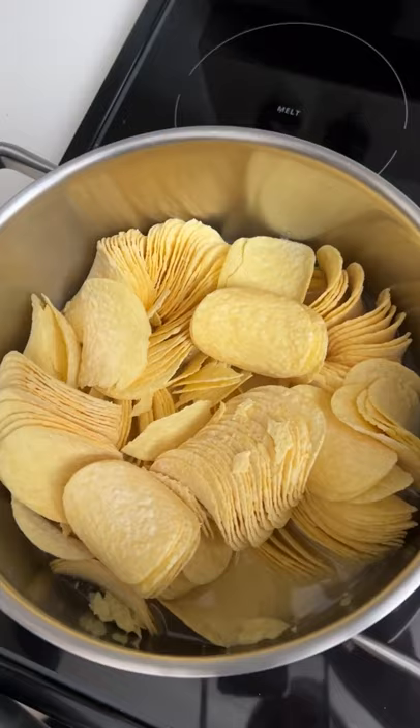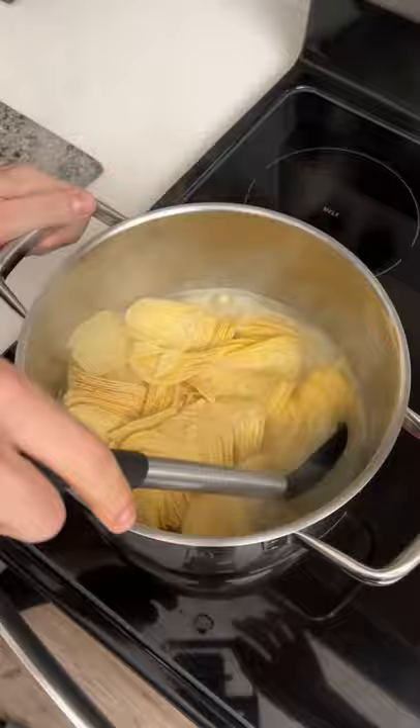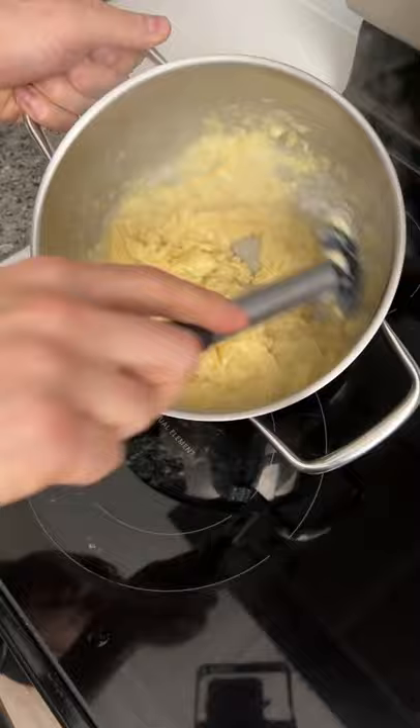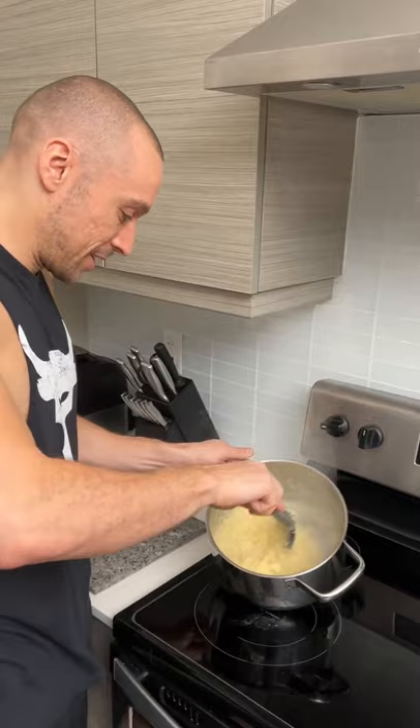It makes sense — it's just potatoes, right? But how does it taste? It's working, it's boiling. Mix it — I don't think there's too much water, actually. This is the weirdest thing ever, but it's coming along. It's actually really thick. This is a really easy potato hack — way easier than cooking regular mashed potatoes.